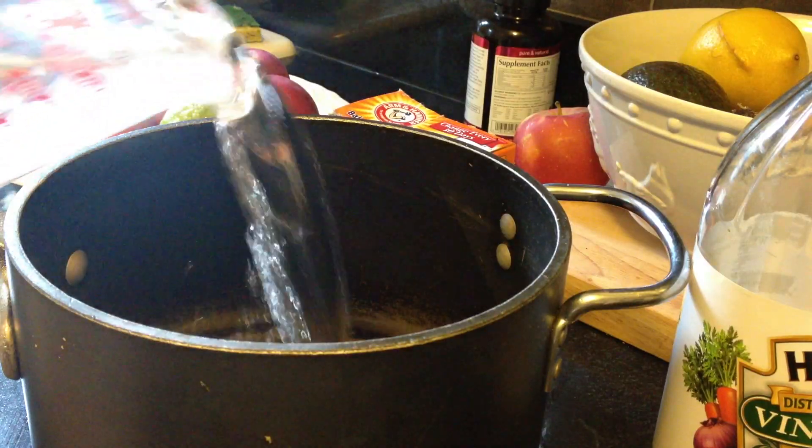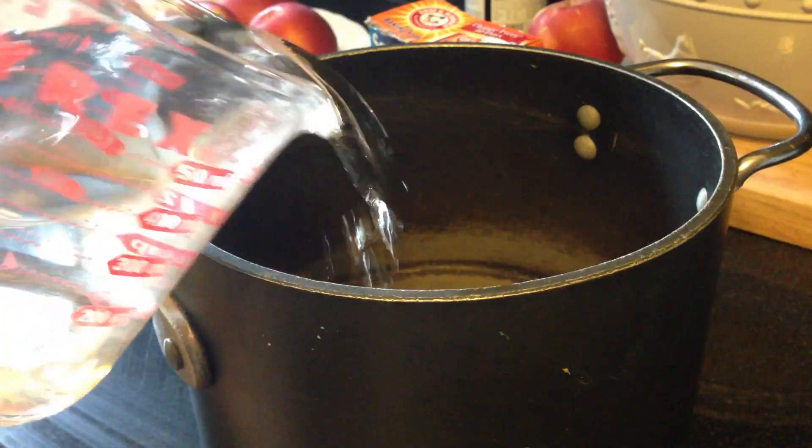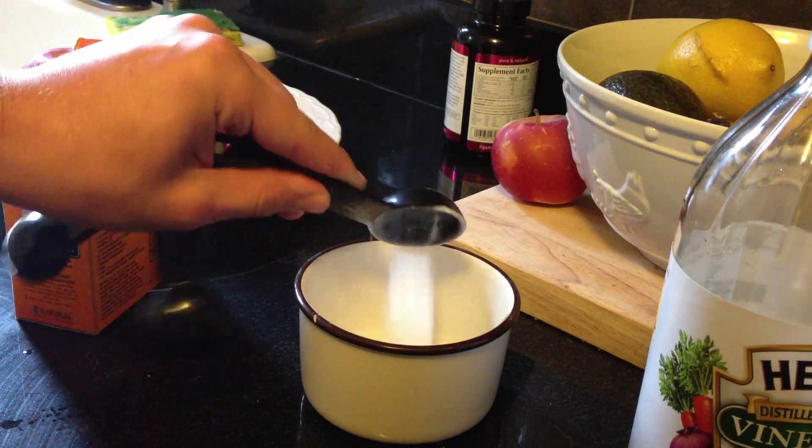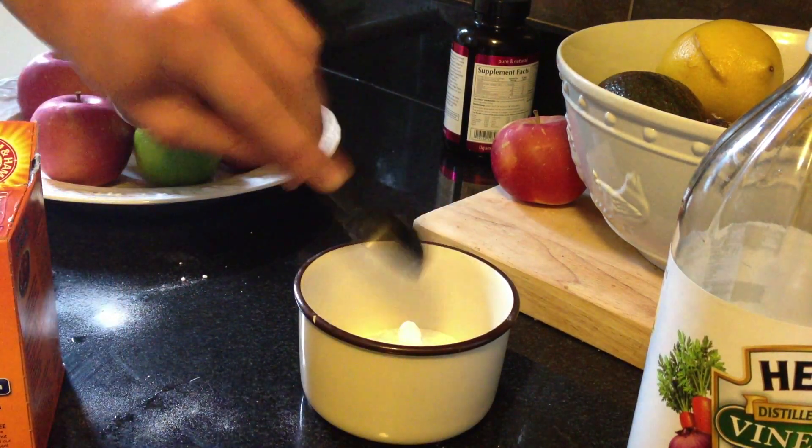Grab your baking soda and vinegar and put 4 cups of vinegar in a pot. Then measure out 4 tablespoons of baking soda, turn on the stove, and slowly add in the baking soda.